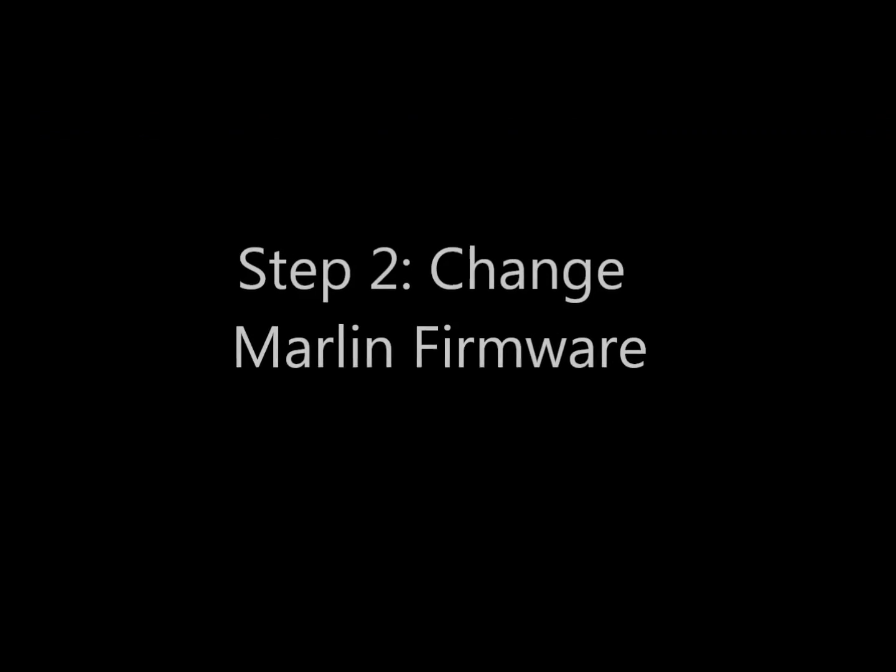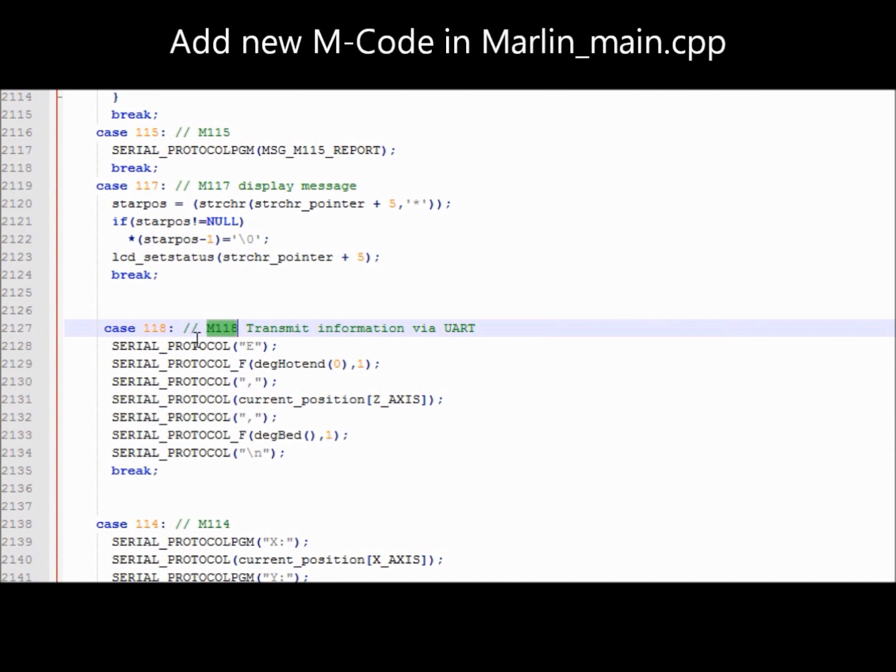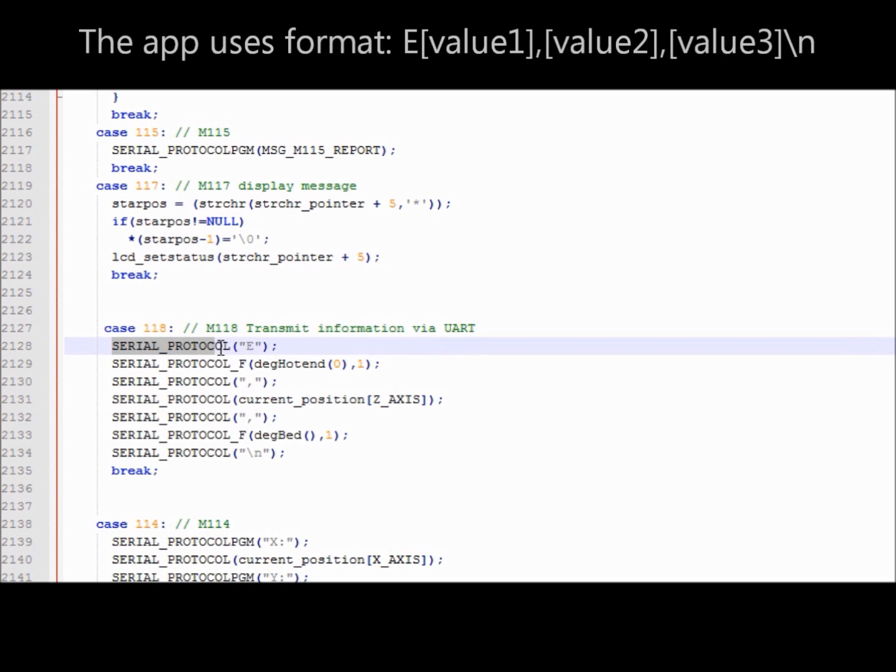The next step is to make some modifications in the Marlin firmware. First you need to change the baud rate in configuration.h. Then open Marlin_main.cpp to add an additional M command. M180 is not used yet, so I defined this one for transmitting my data to the Android app.